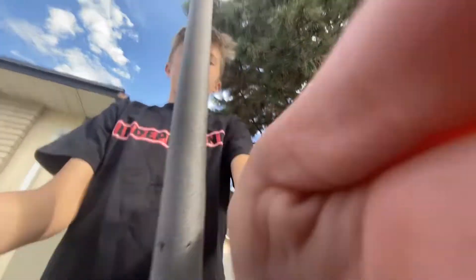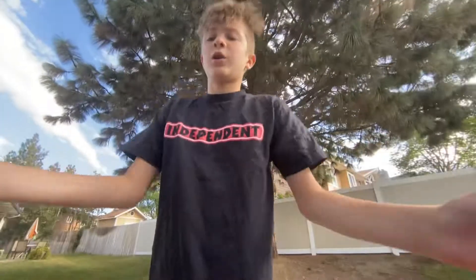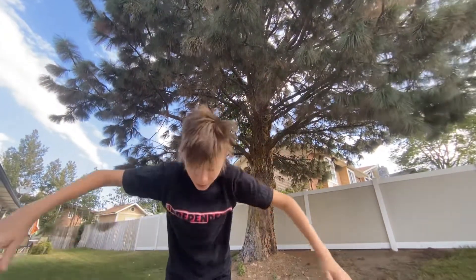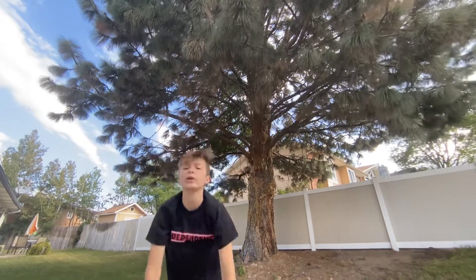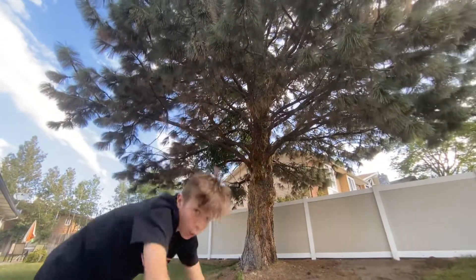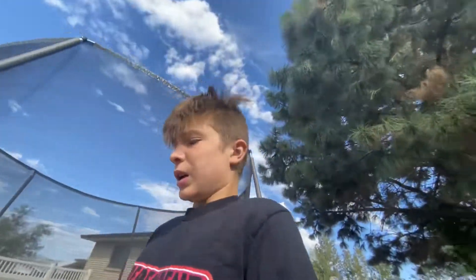Really important things though: when you're throwing your hands, you really want to lean forward with it. If you're just throwing your hands and then grabbing your knees, nothing is gonna work. You gotta lean and send all your weight forward with the flip with your hands.